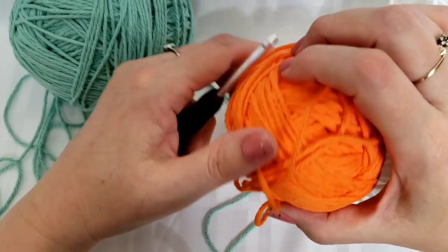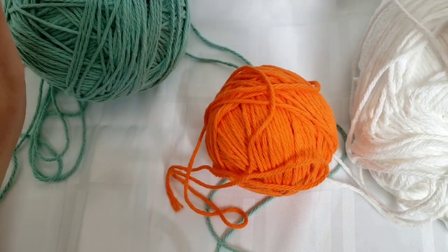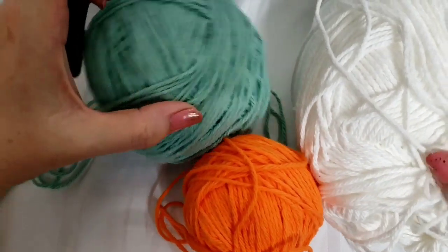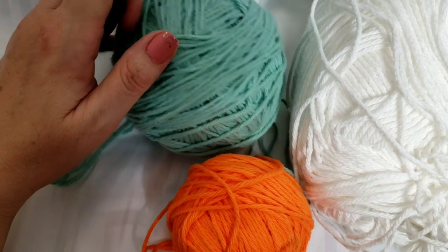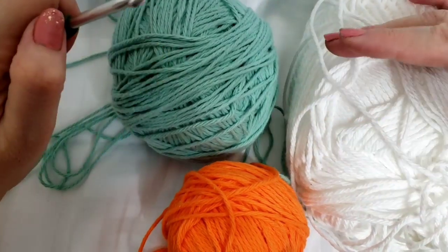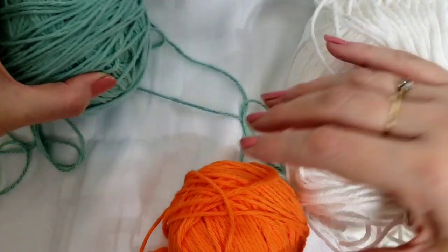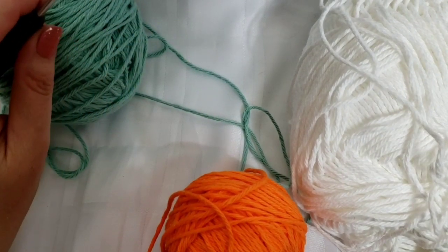Hello everyone, this is Crystal from Insti-Yarn Creations. In this crochet video tutorial we are going to work on a three-piece dishcloth set. I'm using 100% cotton yarn and these are the colors I'm going to be working with. The pattern is actually called a buffalo plaid dishcloth set and uses darker colors like black and red. I chose lighter colors for this video because black is hard to see, even without filming.